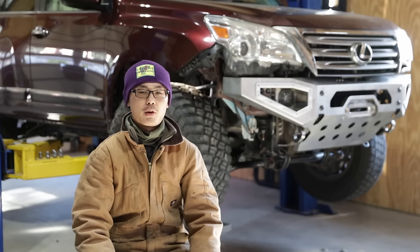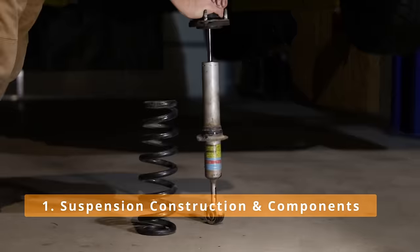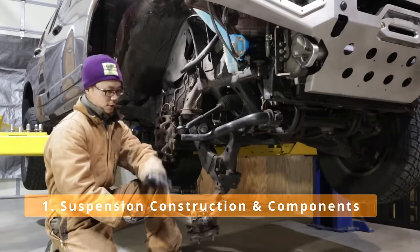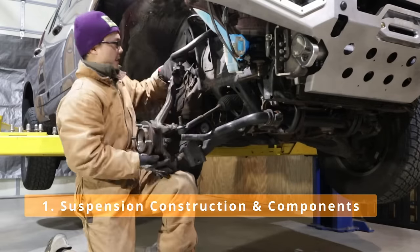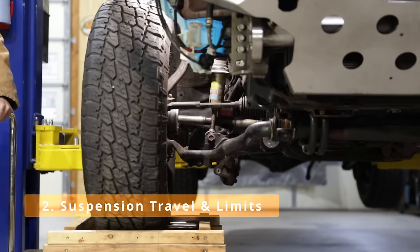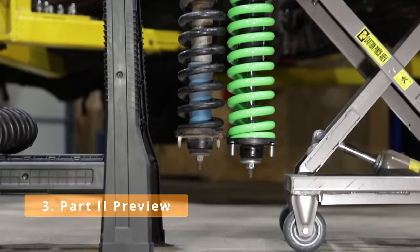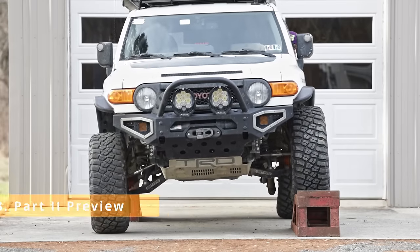To keep this video organized, I divide it into three sections. First, suspension construction and why each component exists — this paves the road for more technical discussions later. Second, suspension travel, limits, and how these components work together. At last, we segue to aftermarket suspensions and preview some of the questions we will answer in part two.